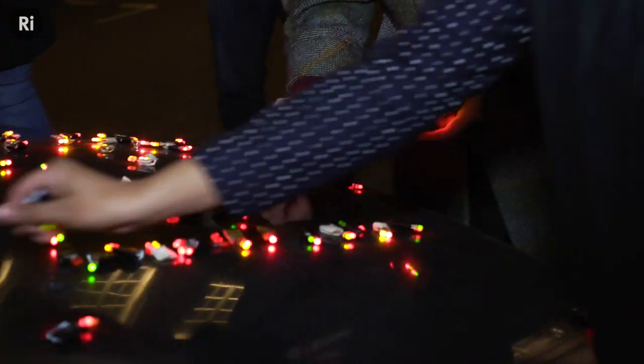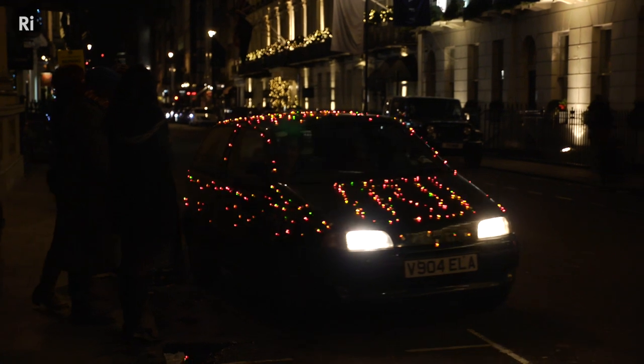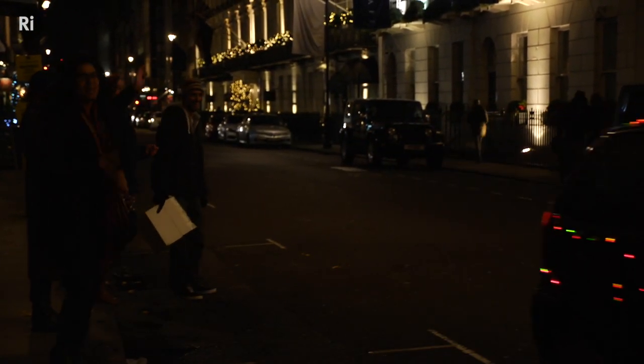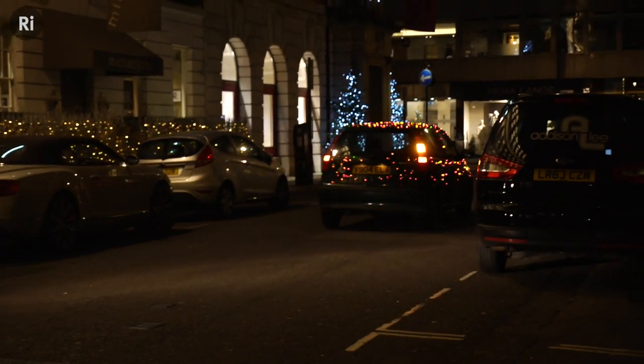LED throwers are loads of fun. They are made from three simple ingredients: LEDs, magnets, and batteries. Once you've built them, they'll stick to any ferromagnetic surface, which means almost any metal. So it's lots of fun trying to find different things to stick them to. They're very easy to make, so today I'm going to show you how you do it.